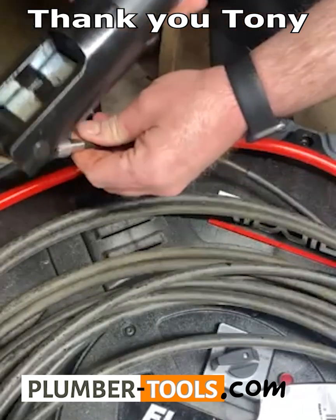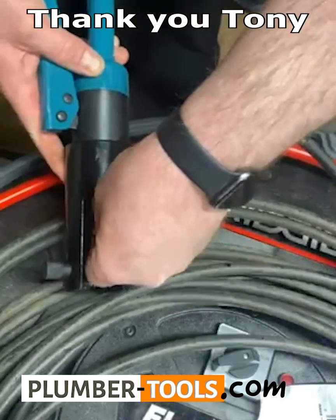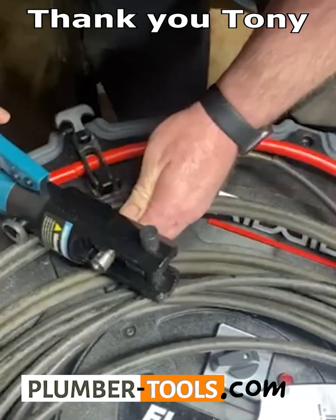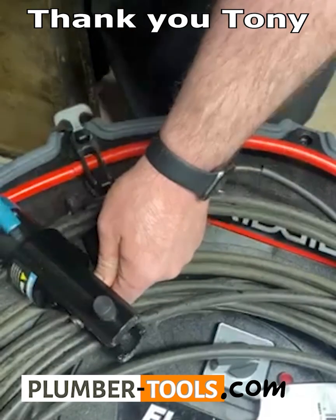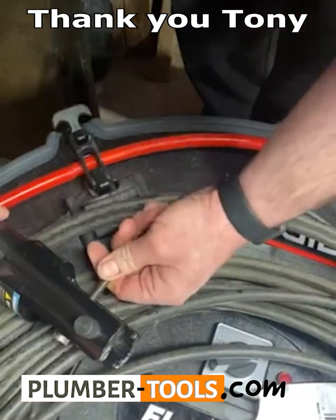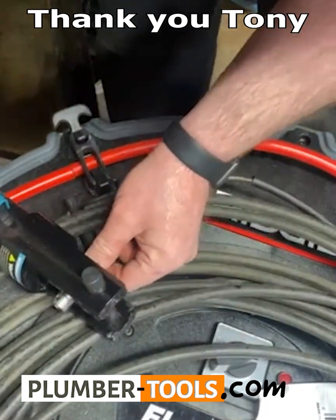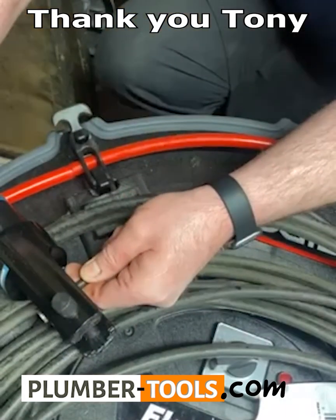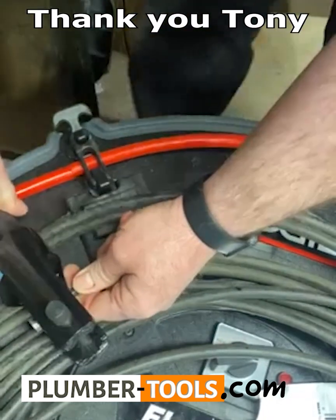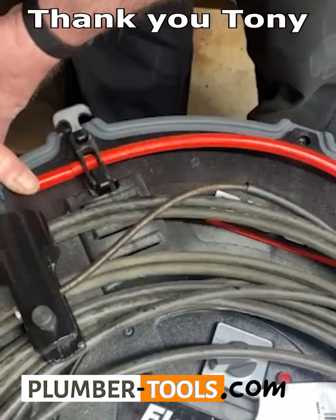Just take your hydraulic crimping tool and slide that sucker in there. Kind of line it up. You don't want to do it all the way on one end or the other — you want it kind of centered. This is really hard to do on camera. I got it pretty much where I want it, not all the way to one side, and you just crimp it.